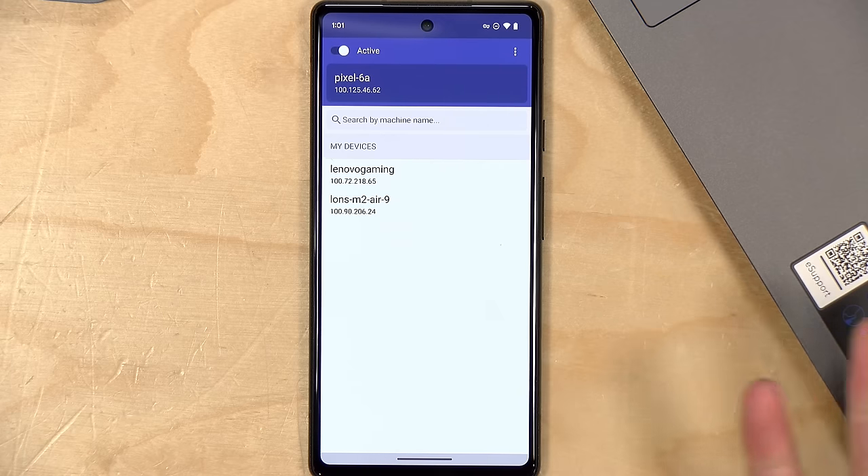It's important to understand how sharing works: when I share a computer with somebody and they connect to it, they can interact with it — but I don't have access to the computer they're connecting from unless they also share that with me. So if you want to send things back and forth, both sides need to share with each other. You can also install TailScale on a network attached storage device — there are clients for Synology, QNAP, and a few other brands.